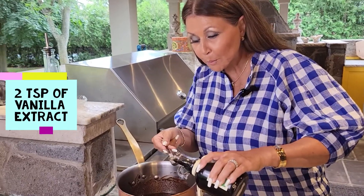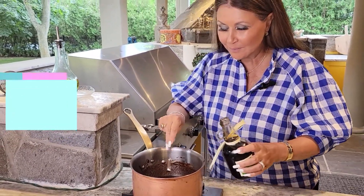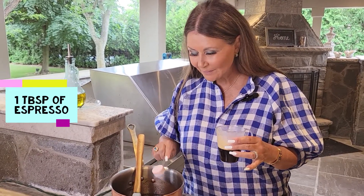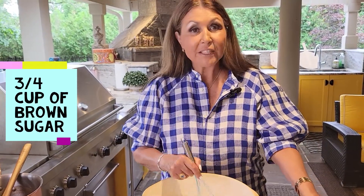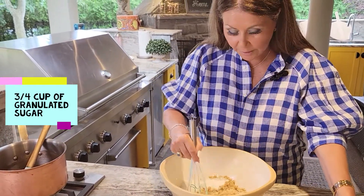Two teaspoons of vanilla extract and one tablespoon of espresso. Okay, we're going to start with the dry ingredients now. Three quarter cup of light brown sugar and three quarter cup of granulated sugar. I'm going to whisk these two together.